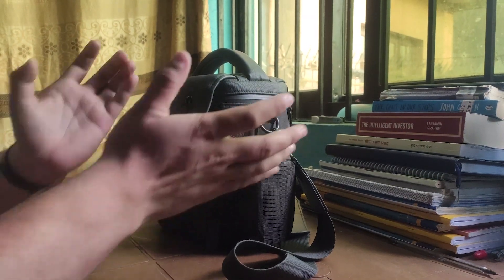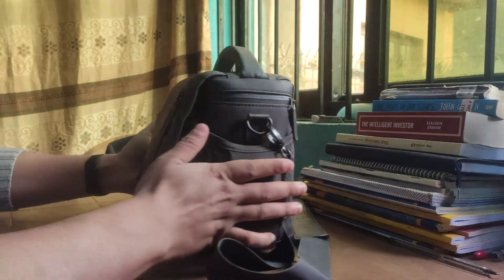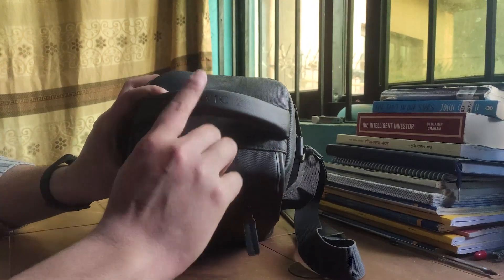Hello and Namaskar. I will be talking about a lot of things about this box and the machine inside it. It is actually the DJI Mavic 2 Pro.